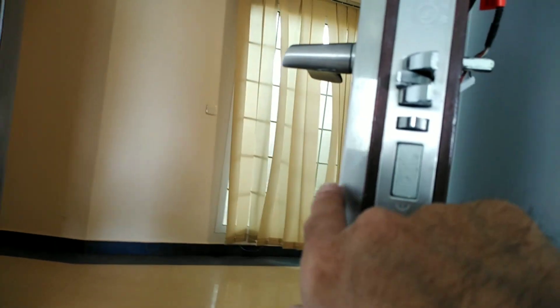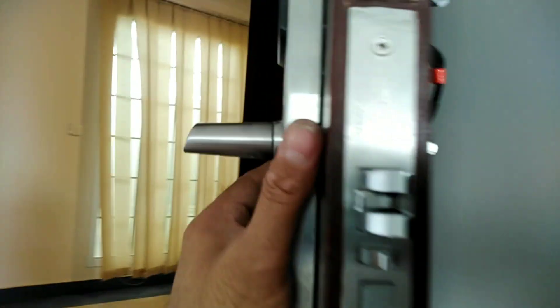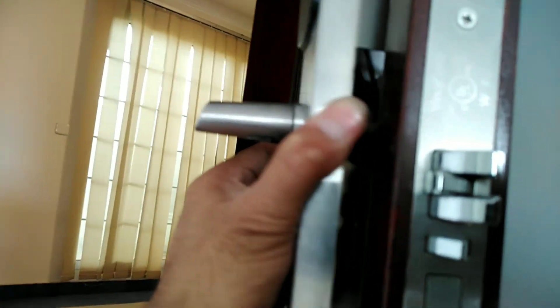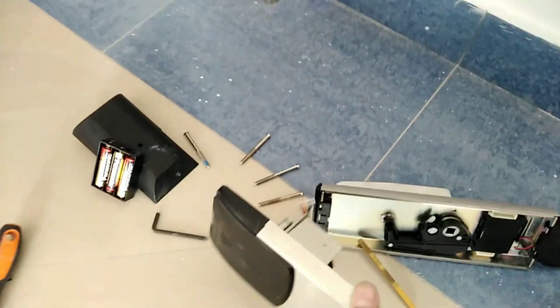Kailangan natin tanggalin to. Ito pwede na natin mabunot — pwede na yan. Ganun lang guys. Handahan lang. Nakala sya diba — yun na. Link yun sa kabila, yun kandalin na sya. So yan na.